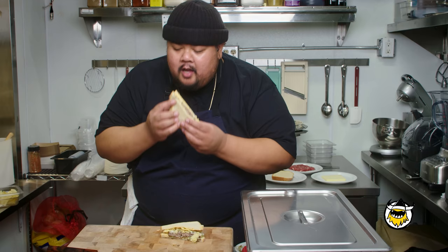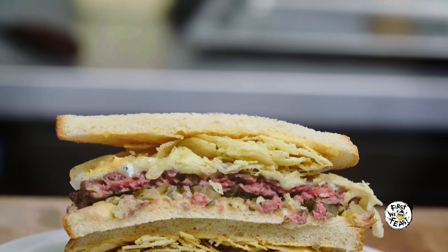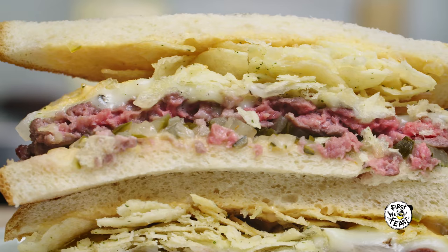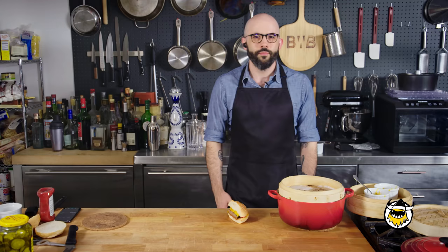I'm getting patty melt vibes right now — big time. It's not bad. Textures are great, and because of the dry age I'm getting really big beef flavor. Honestly, it's a pretty damn good burger. Chips on a sandwich is such a move — I wouldn't be surprised if you sparked a revolution today. I just created a nationwide concept: steamed patty melt chip burgers. And not to sound cocky, but I f***ing nailed it.